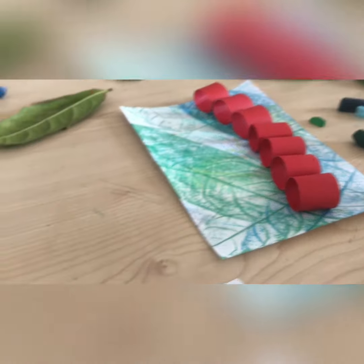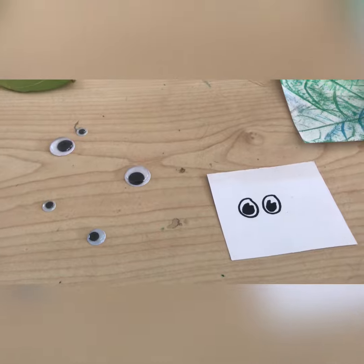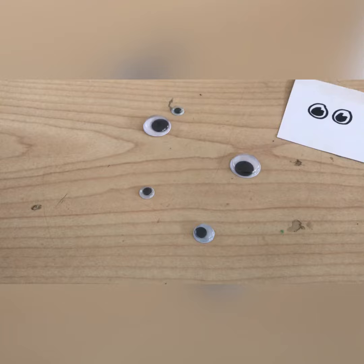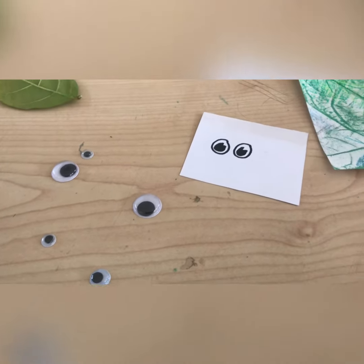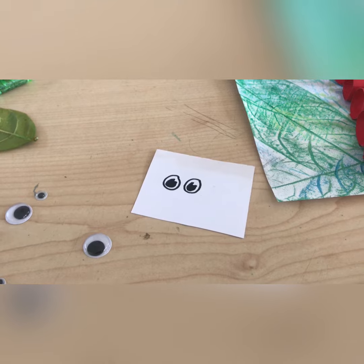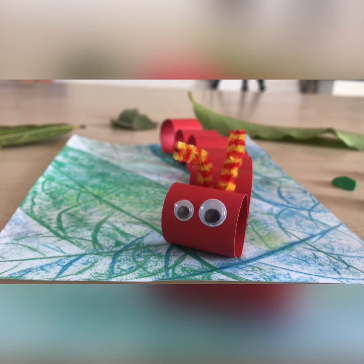So these are the eyes that I have. We've got different options — I have drawn some on this little piece of paper, or we have these stick-on eyes. If you have stick-on eyes at home you're welcome to use them, otherwise you are welcome to draw your own.